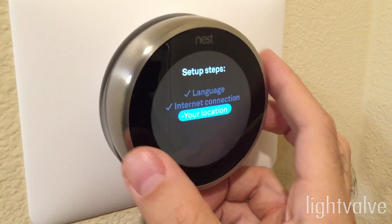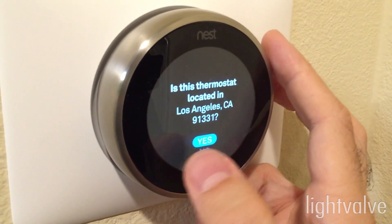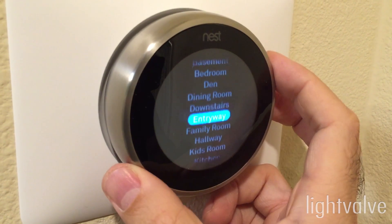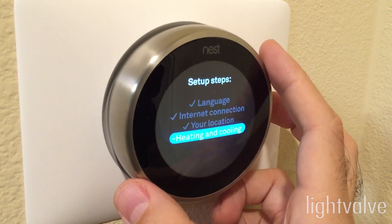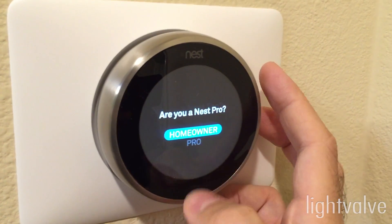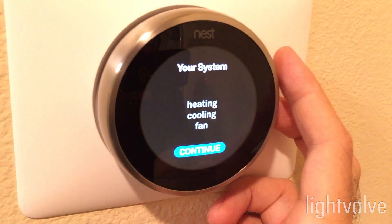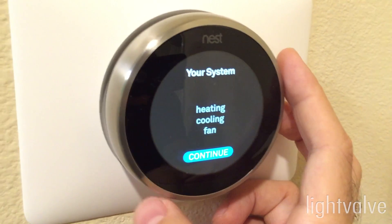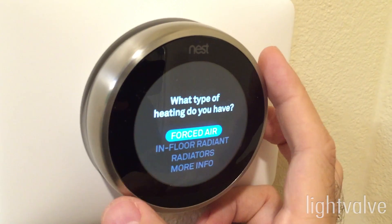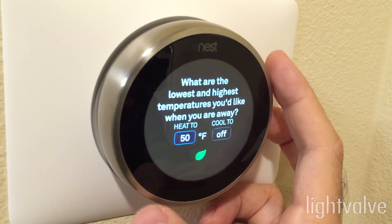After the software's updated, you continue. You put in your zip code, which it apparently already knows, the type of home, and where it's located. Then it asks what kind of system you have — homeowner or pro, there's a pro installation option. It'll confirm the wiring and the equipment that's detected. In my case, it's a heating and cooling system with a fan. The heating is gas, forced air.